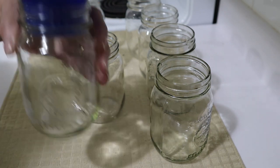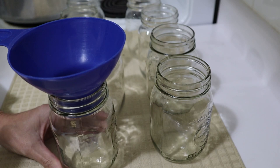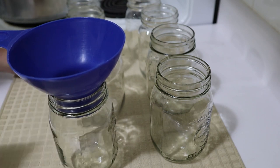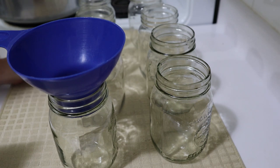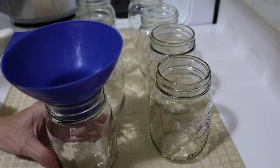I have sterilized the jars in the oven for 30 minutes at 275 degrees, allowed them to cool, and now I'm adding cold milk to the jars.